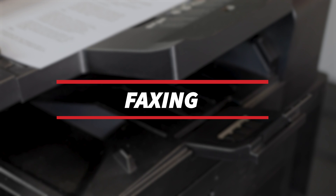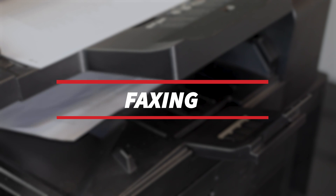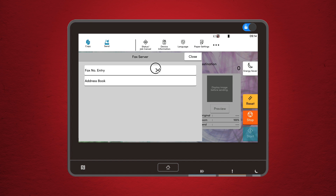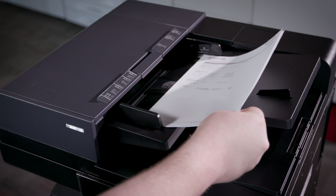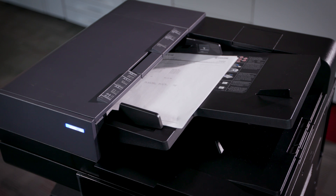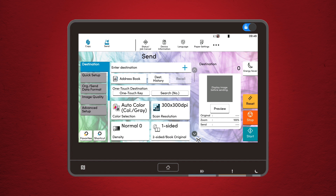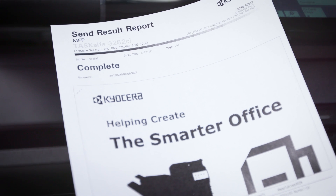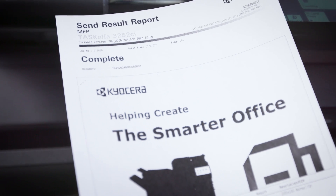Fax it up. Yes, people still fax, and if you need to send one, here's how. Tap the fax button on the home screen. You can enter the fax number manually or select it from your address book. If you have multiple pages, load them onto the document feeder. Double check your settings like resolution and cover page option, then press start. The Kyocera will confirm once the fax is sent successfully.